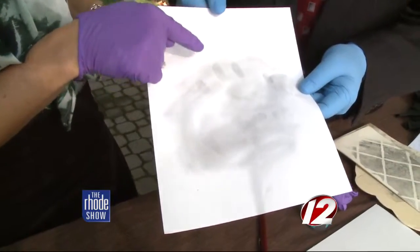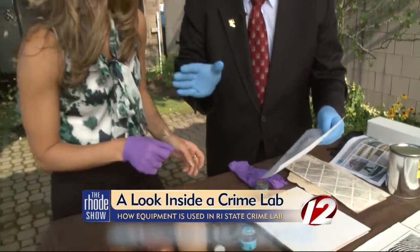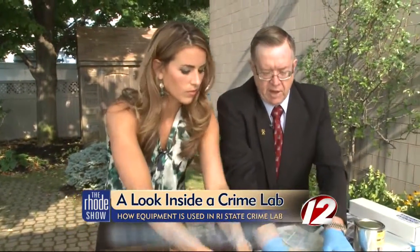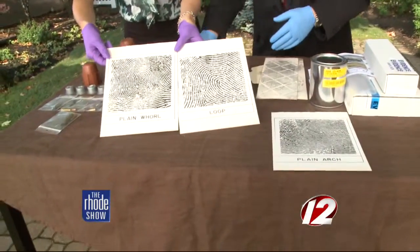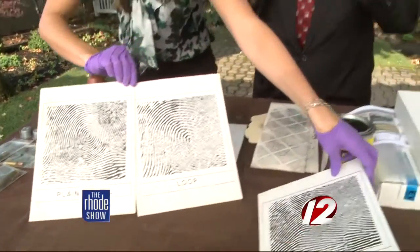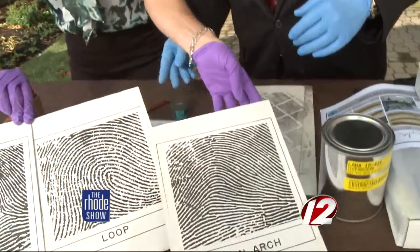Now, how do you determine that this is me? So what we would want to do is take a fingerprint from you and then do comparisons. These are the different types of fingerprints that we have: that's a plain arch, that's a whorl, that's a loop and an arch. So you would have one of these designs on your own fingerprints. I think you had loops here, a whorl and an arch — so you have all three of them on that one hand.